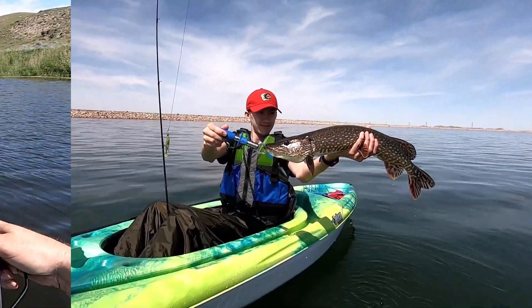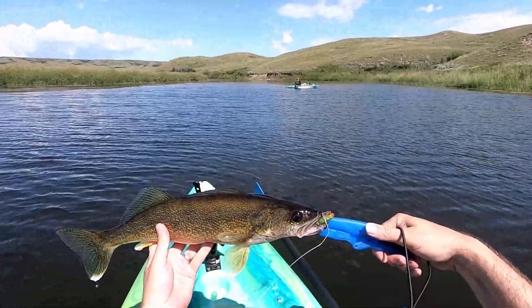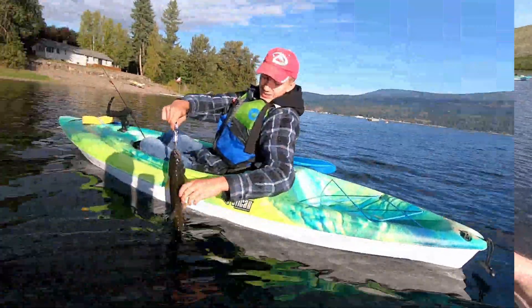Nice fish, bud. Good job. Look at that — chunky. A northern pike minnow.